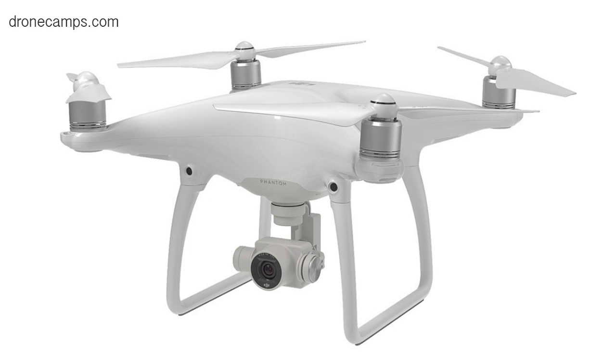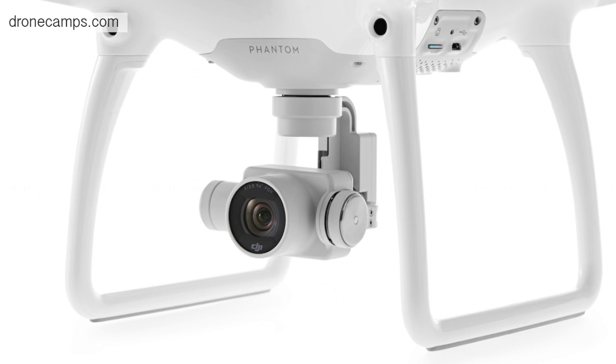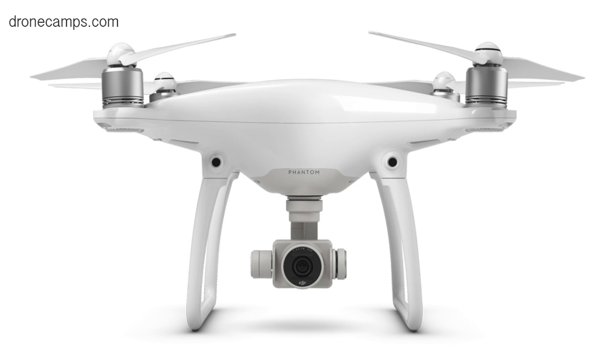Here it is — the new DJI Phantom 4 series. This comes in 4K. We only know one version right now; there's not multiple versions like the Phantom 3. This is the new body style and design. Someone quoted on Facebook saying it looked like a pillow on a tea tray — kind of funny, but inside this frame there's packed a whole lot of intelligent features.